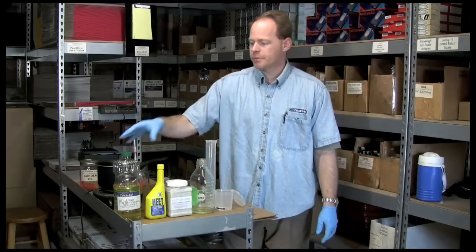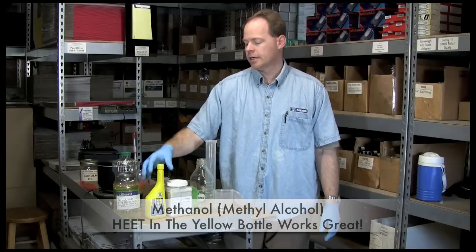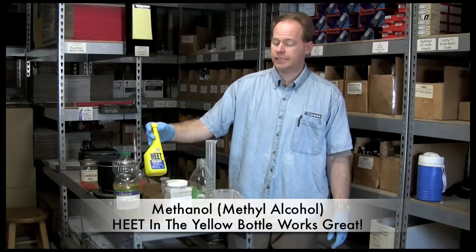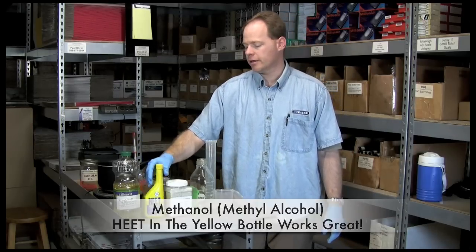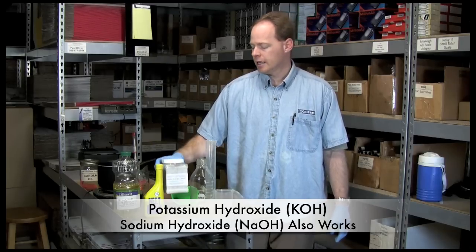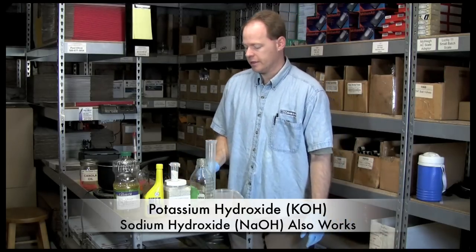First of all, to make this batch, you're going to need some canola oil that can be picked up at a local grocery store. Some methyl alcohol, available at a local grocery store or auto parts store — this is a yellow bottle of HEET, 100% methyl alcohol. Some chemicals — this is potassium hydroxide, you can get this from Utah Biodiesel Supply. I like potassium; you can also use sodium hydroxide, but potassium likes to dissolve better in methanol.